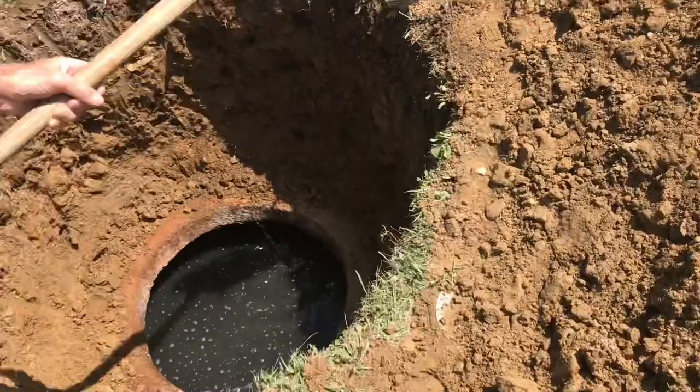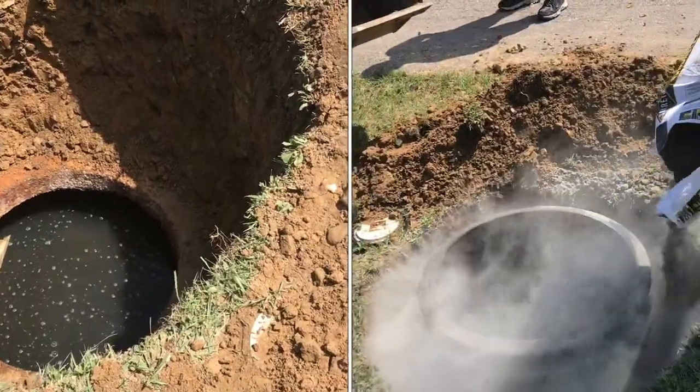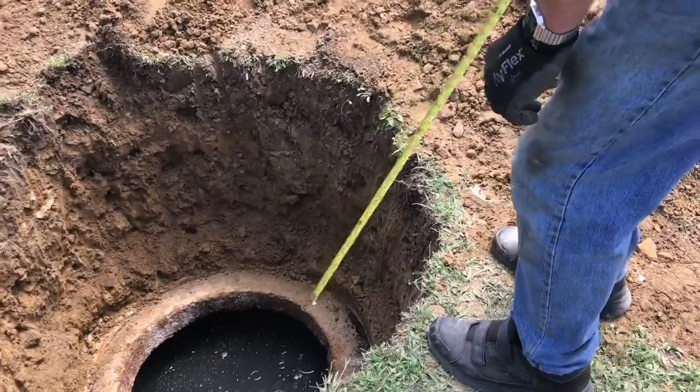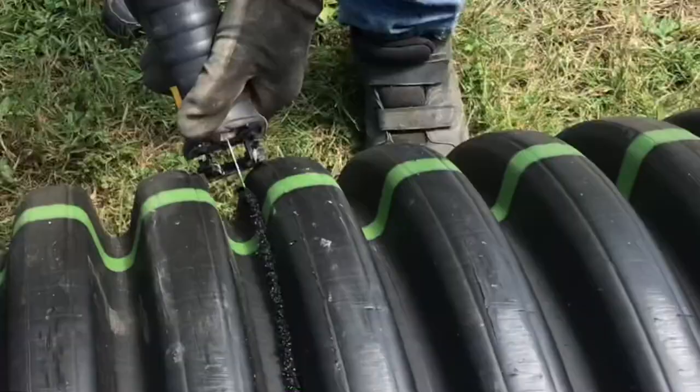Now we can clean up the edge. We'll be placing the new plastic riser in and then sealing it with concrete. We'll measure to see how high we want our riser to be, and with a Sawzall we can cut it to the exact size.